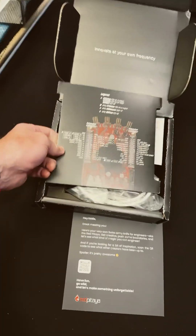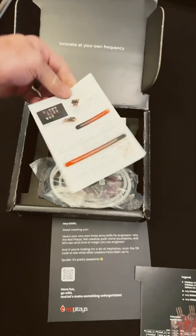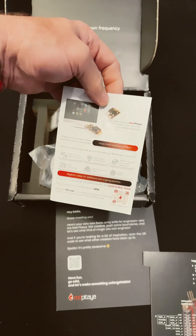There's a QR code to get to things. Now inside, we have another quick reference card and another QR code.